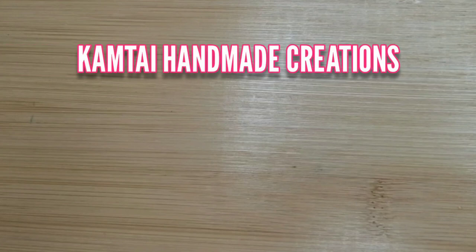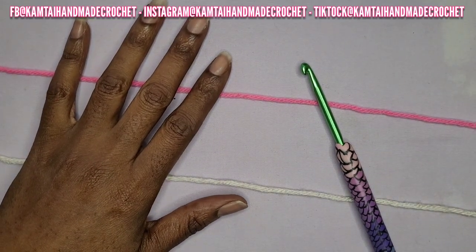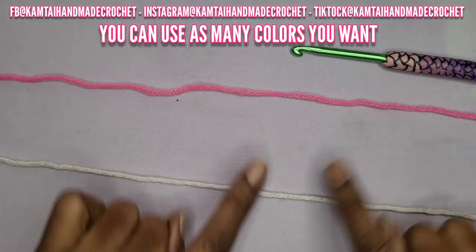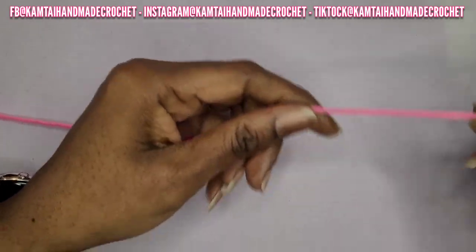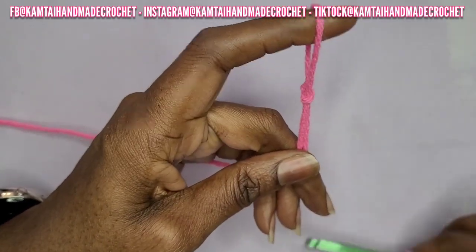Hello everyone, welcome to Camtai Handmade Creations and another tutorial. Today we're going to learn how to crochet the shell stitch a different way. As always, I don't like to dawdle so let's get started. Welcome back to my channel and welcome to my new subscribers — I appreciate you all. We're going to start off with just a simple category for yarn; you can use any color that you want.